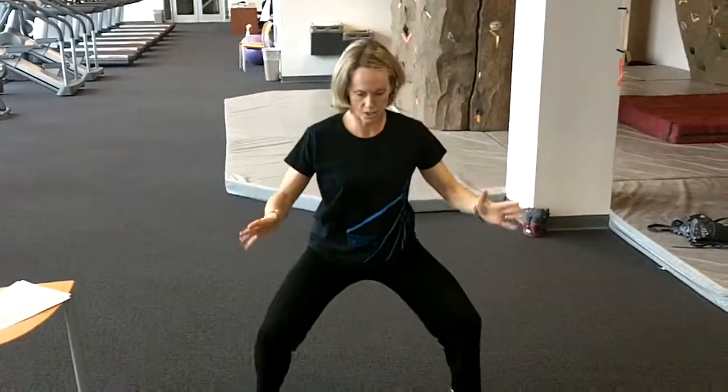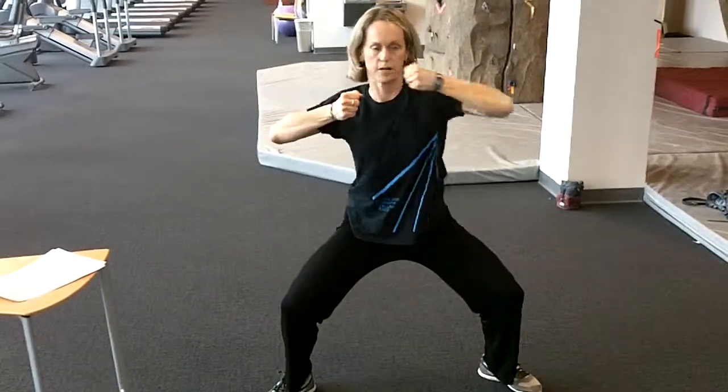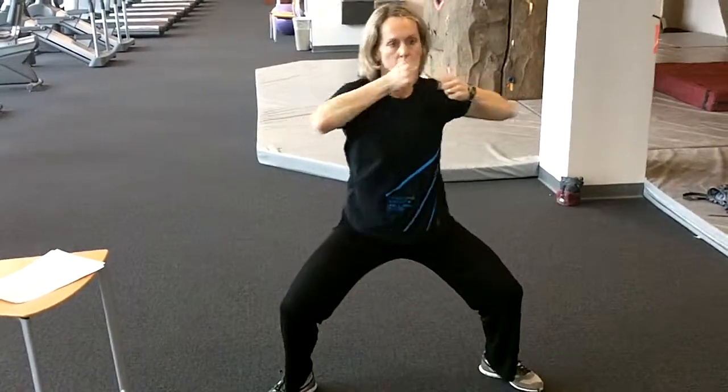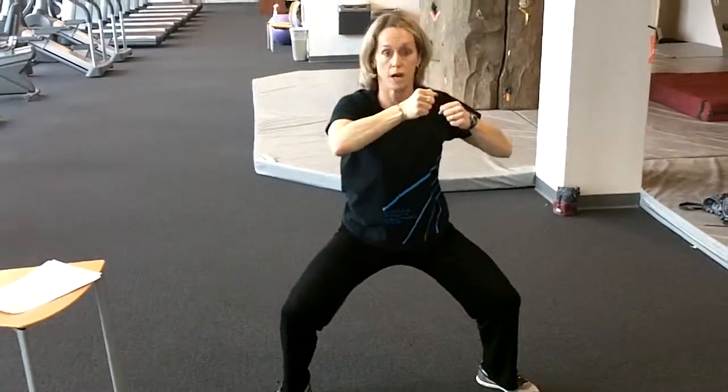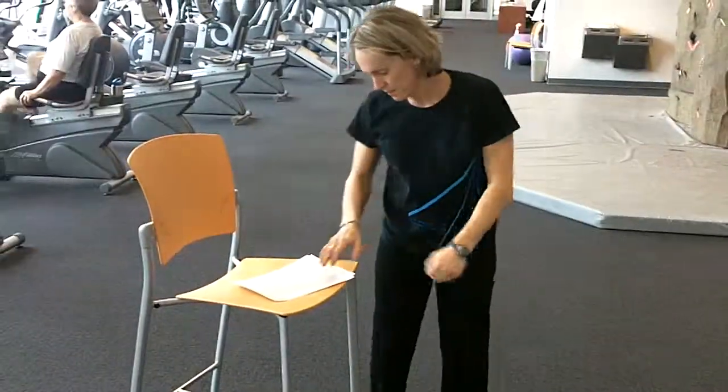100 punches. In a horse position — wide, knees tracking over the toes. Start very controlled, picking up the speed, for 100. That's it.